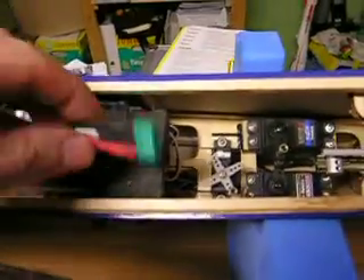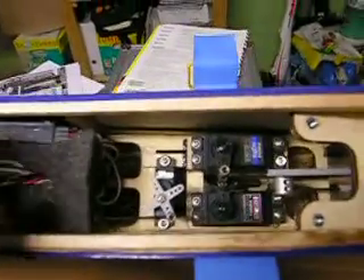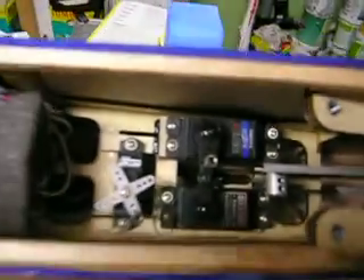Inside the fuselage, we've got the matching multiplex plug. It's held in place by a bit of foam rubber here, to prevent it flapping about and tangling itself up in the flap servo. The receiver is velcroed to the side of the plane and secured by the extra foam. The battery is strapped to a plywood tray in front there. Elevator and rudder servo. Throttle servo. All pretty standard.